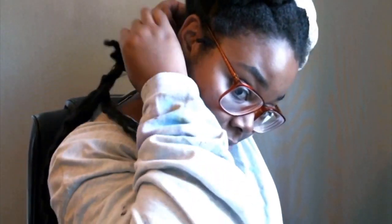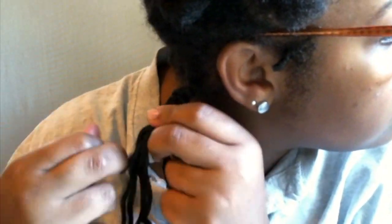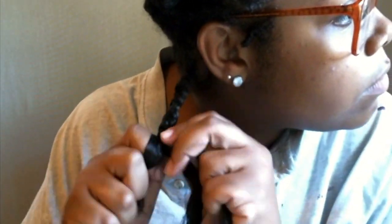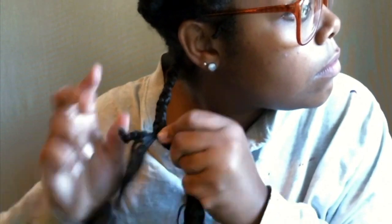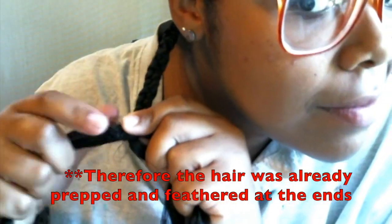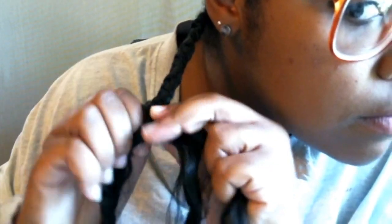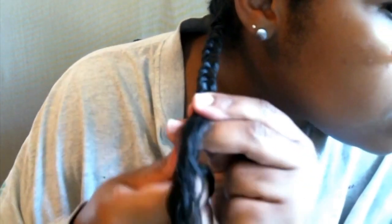As I'm braiding I tend to pull my twist a little bit to slide the extension hair closer to my root so I can get a more secure grip, and then I just continue to braid it all the way down. This hair is from my old Senegalese install, but I only kept that style for about four days, so I just saved the hair, washed and conditioned it.